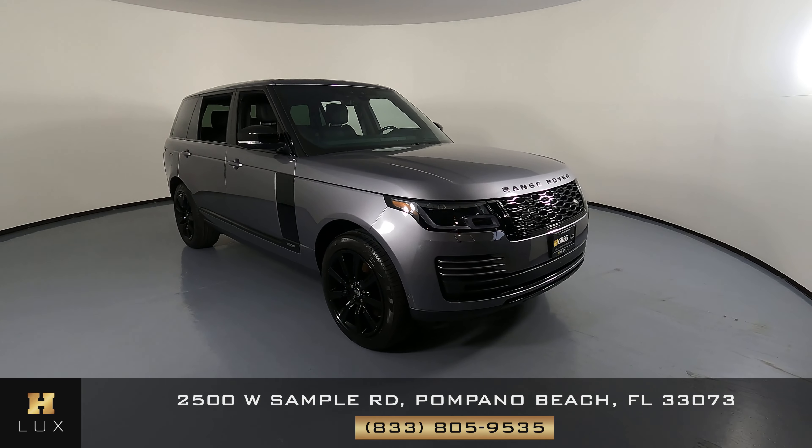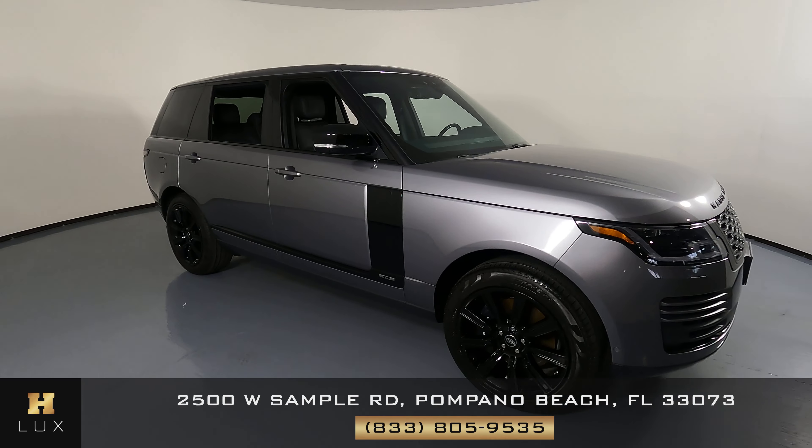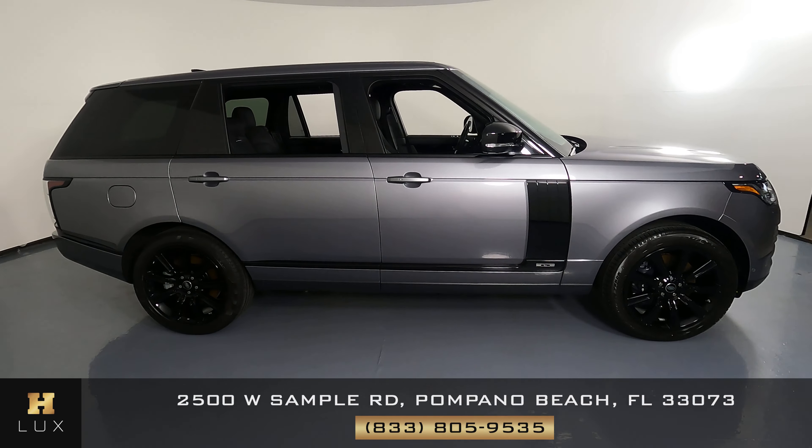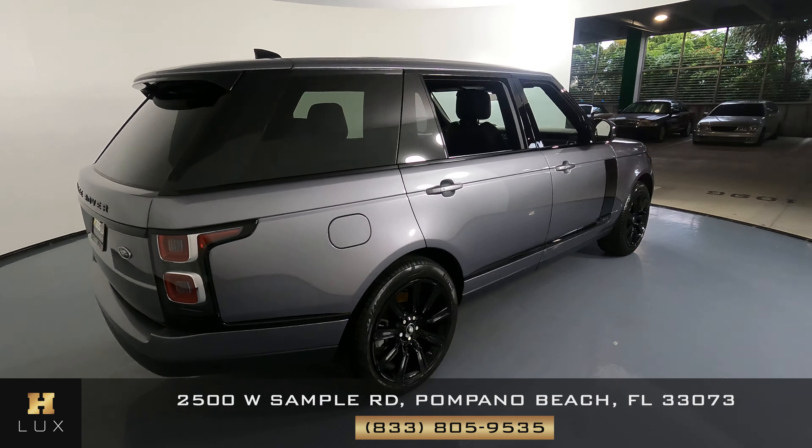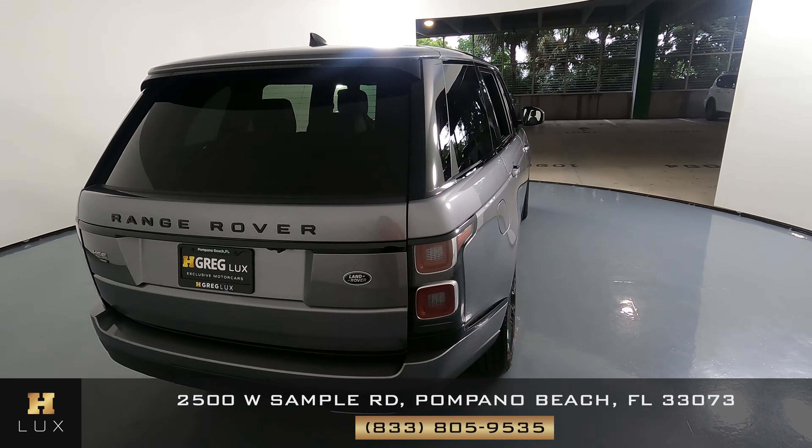Welcome to H. Gregg Lux. Here we have a 2021 Land Rover Range Rover. This car came with a clean Carfax. In this video, I'll be showing you any dents, scratches, or any wear in terms of the car to the best of our knowledge.